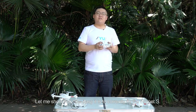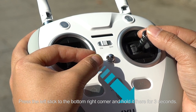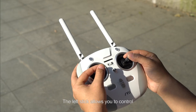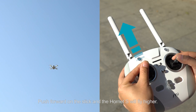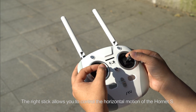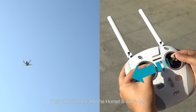Let me show you how easy it is to correctly fly the Hornet S. Switch the remote controller to Mode 1 and keep the antenna parallel to the ground. Press the left stick to the bottom right corner and hold it for 3 seconds — the motors will begin to rotate. Let the left stick return to the middle position, then gently push forward to take off. The left stick controls both the up and down motion of the Hornet S and its rotation. Push forward and the Hornet S will fly higher; pull backwards and it will descend. The right stick controls the horizontal motion — push forward to fly forward, pull back to fly backwards, push left to fly left.